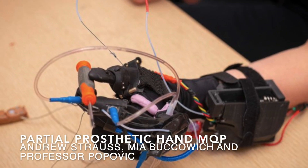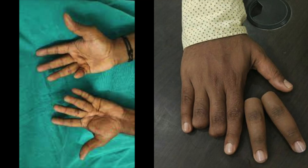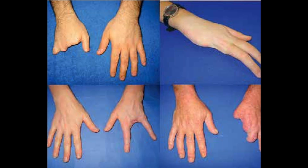About 61,000 partial hand amputations happen in the U.S. every year, leaving victims with heavily compromised dexterity. Despite heavy research in the area and many companies offering solutions for both arms and legs, there are few options that restore dexterity for these partial hand amputees, especially for those missing their thumb.